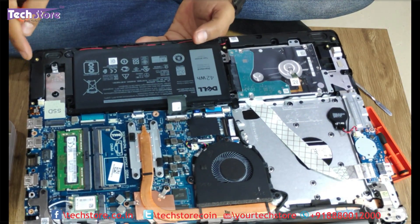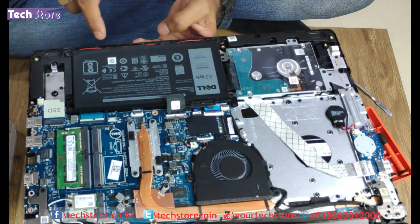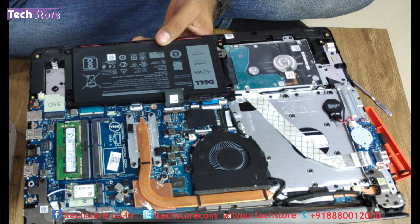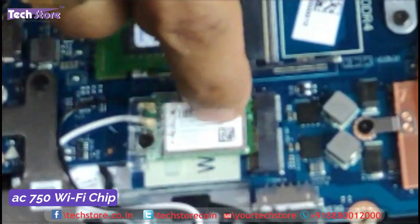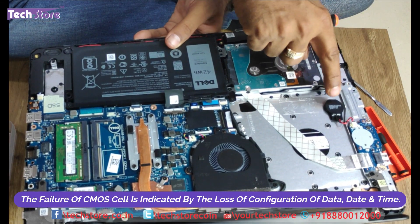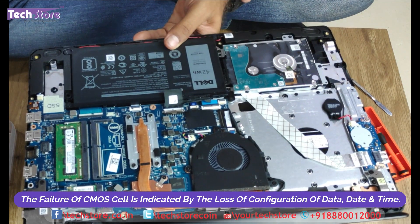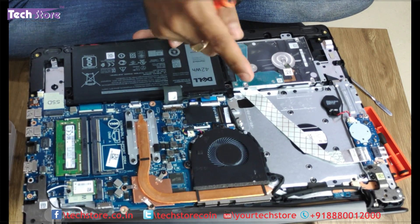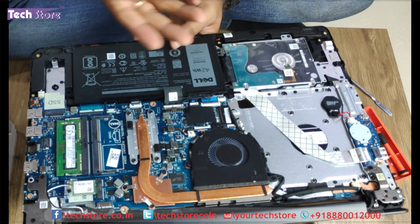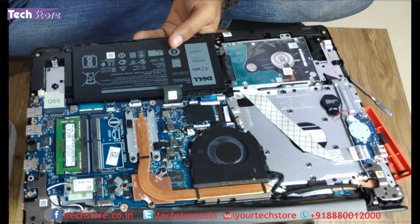These are the speakers — you can just remove the wire connecting over here and remove and replace the speakers. This is the Wi-Fi chip, an AC750 Wi-Fi chip. For people who are having a time and date issue, you can just remove the CMOS cell and replace it. You can also take a blower and clean this fan, maybe two to three years from today — maybe 2022 somewhere.